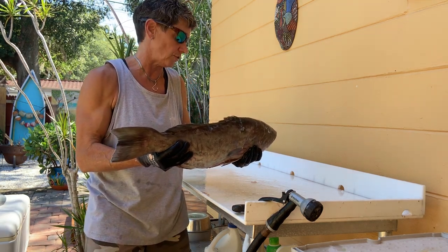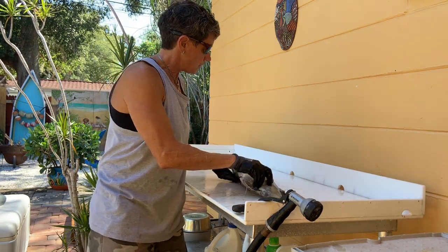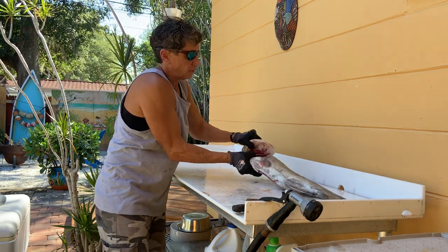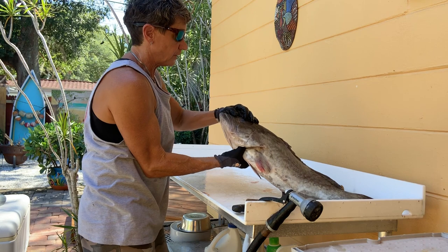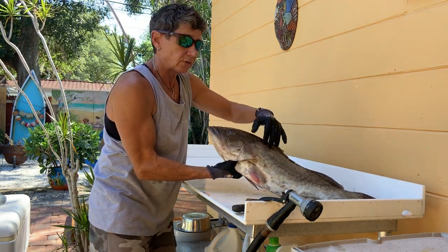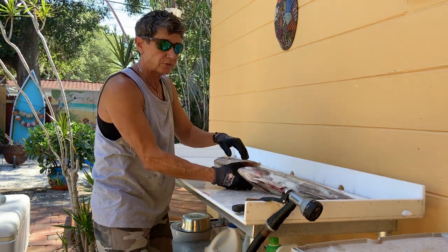You're going to get a better yield on a smaller fish. The bigger the fish, the more head you've got and there's not a lot of meat in the head — just a couple of good sized cheeks and a throat. I'm also going to take a look at the gills. You see how nice and pink those gills are? That's what you want to see. You also want to see some nice clear eyes, and it's important to have a little bit of slime on the fish. You don't want a fish that's all dried out — that usually means it's been sitting around too long.